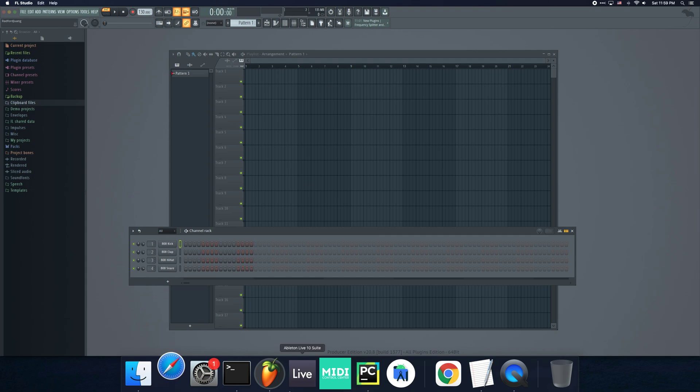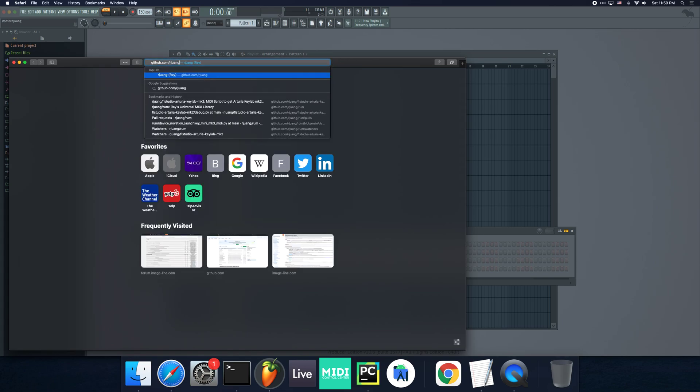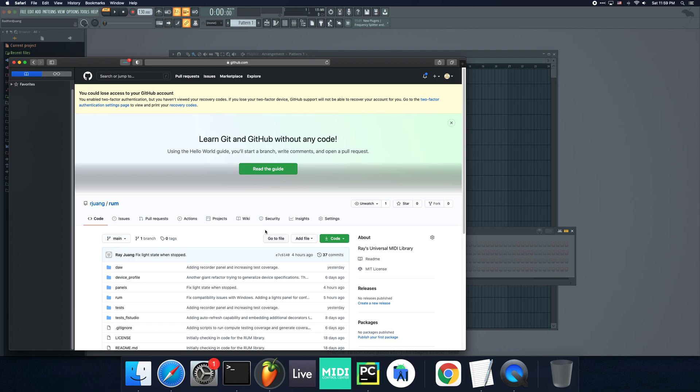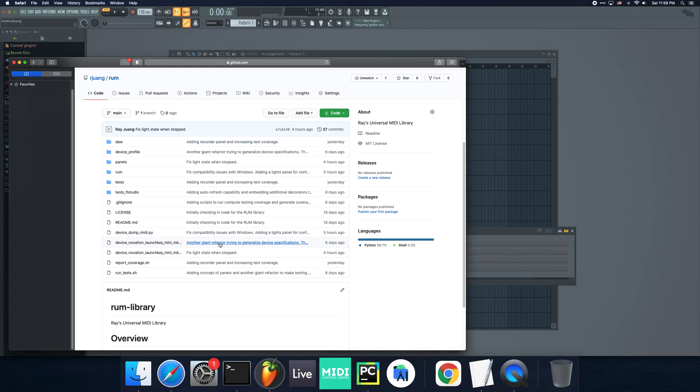The framework I'm using is located at github.com/rjuang and it's called RUM. I wasn't very creative about the naming — it stands for Raise Universal MIDI Library. This is the framework located here. I've actually written stuff already for the Novation Launch Key Mini, but it's just an example right now. I haven't really polished it — it's kind of my test script for making sure the framework looks nice or if it looks terrible.